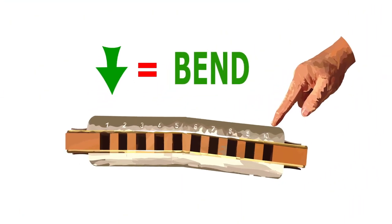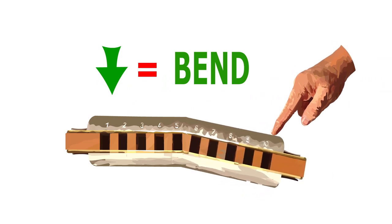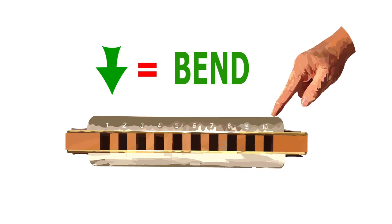Now in this tutorial we'll be using bends. Don't worry if you don't know how to use bends — I've included some links in the description below to some awesome bending tutorials.